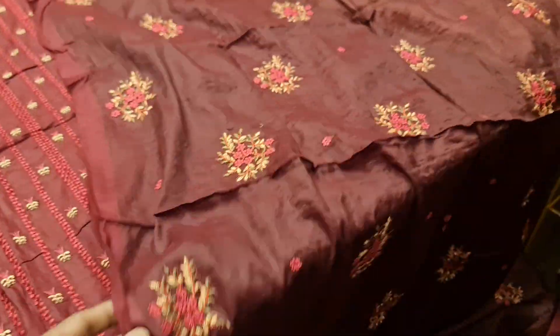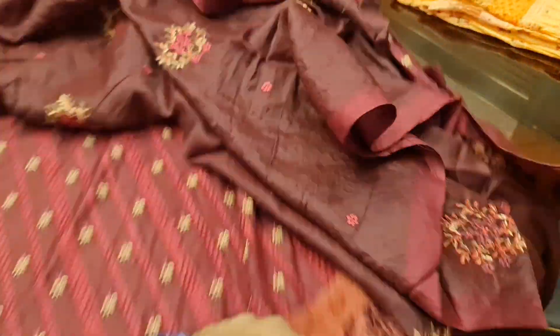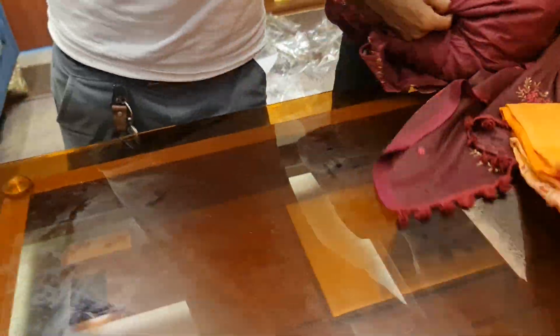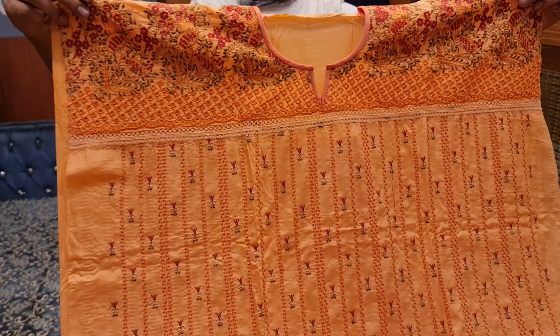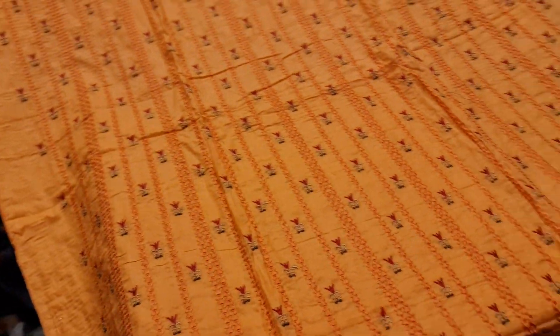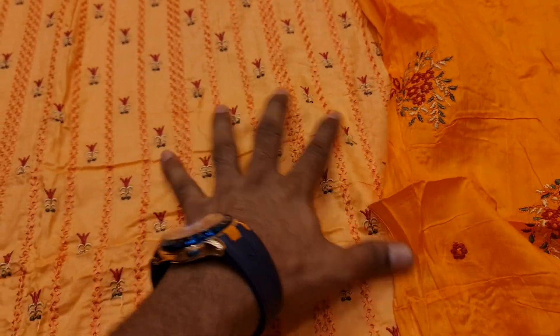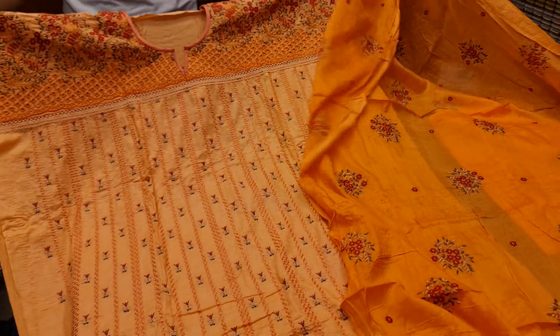This one is perfect for the camera. It is a pitch color. It doesn't look great, but everyone else can fix it. This is a digital print.